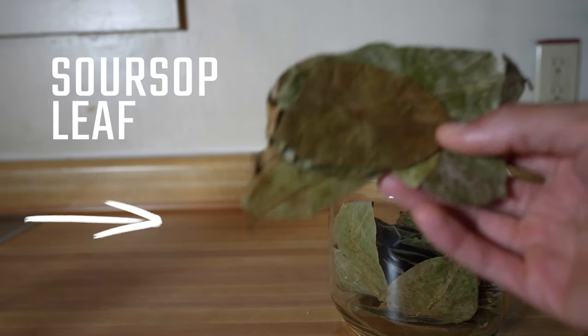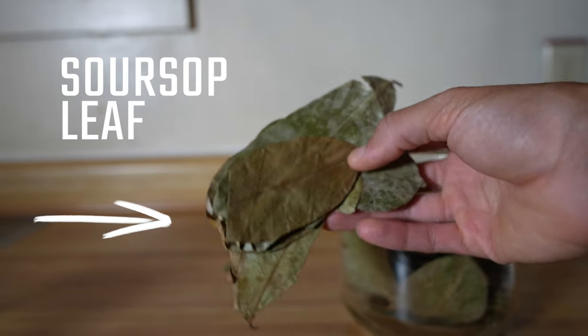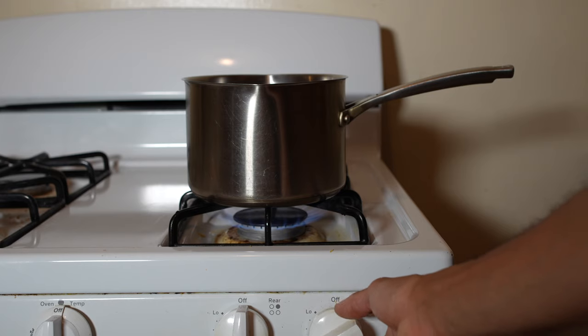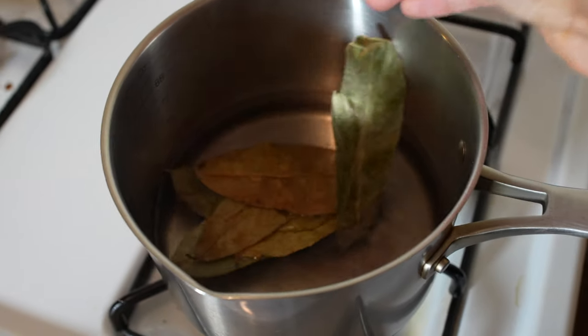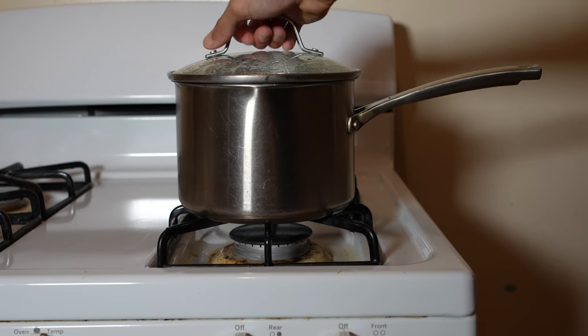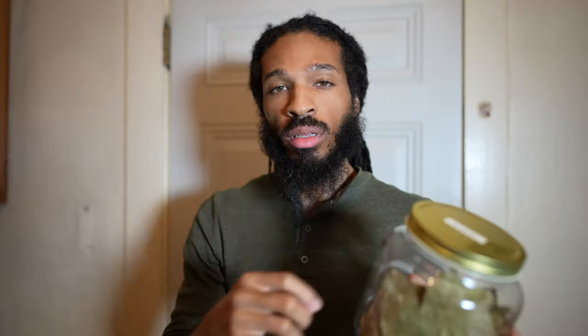Leaf-like herbs such as soursop, basil, and bay leaf — all you have to do is allow water to reach a boiling point, shut off the heat, and then add in your leaves. Allow them to steep for 10 to 15 minutes and cover the pot with a lid to lock in the flavor. Leaves, compared to root-like herbs, are more easily penetrated and don't require long periods of prep time.